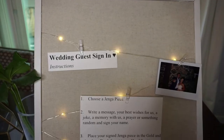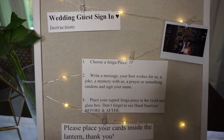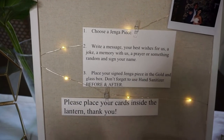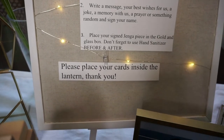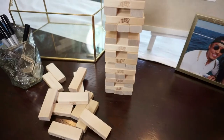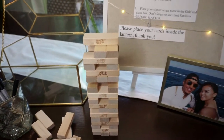The instructions for the sign-in are on this board — it lights up with batteries, super cute, and it's just standing on an easel. It says 'Wedding Guest Sign-In Instructions: Choose a Jenga piece, write a message — your best wishes for us, a joke, a memory with us, a prayer, or something random — and sign your name.' It also reminds them to use hand sanitizer and then place the piece in the box.